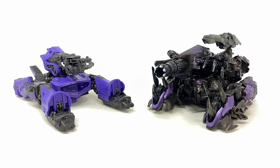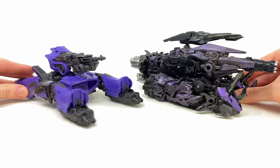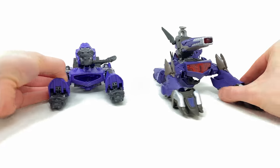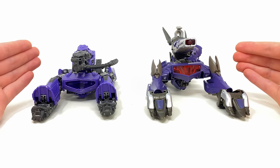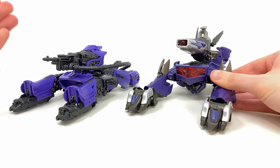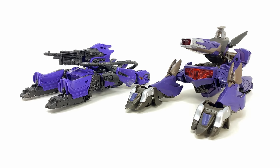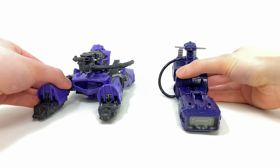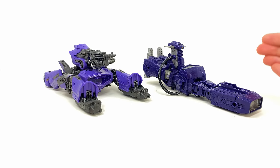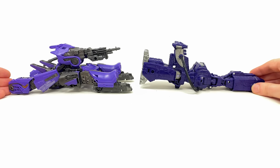Checking out some tank mode comparisons: on the right we have the Studio Series Dark of the Moon Shockwave — neither of these tanks ever appeared in the movie, but I definitely prefer the Bumblebee movie design. Here's how he sizes up against the Transformers Prime Beast Hunters Shockwave — clearly where the inspiration originally came from for this Cybertronian tank mode. If Hasbro ever brings the Transformers Prime Predacon Rising movie to the Studio Series, I can definitely see them taking this Bumblebee movie mold and turning it into a Transformers Prime Shockwave, because it really does seem to be the perfect mold base. Here's how he stacks up against the War for Cybertron Siege leader class Shockwave.